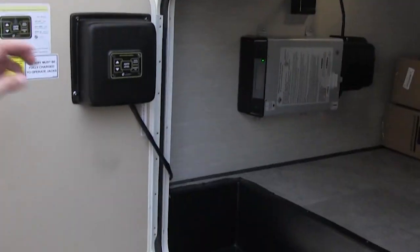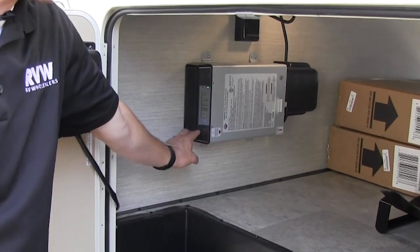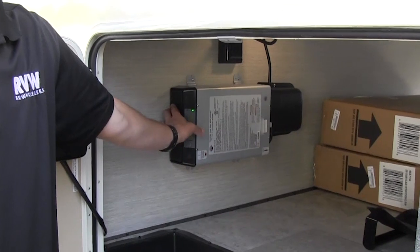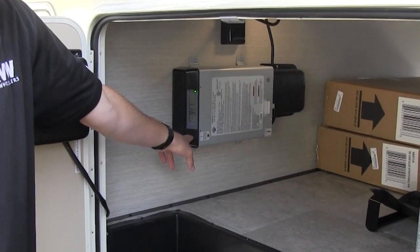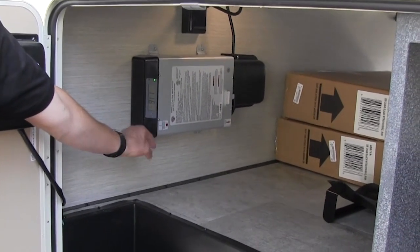Over here you're going to see the other side of your pass-through. Over here is going to be your inverter — all you do is push the power button there, so anytime you're not plugged in you can use that, and the refrigerator can actually operate off of the battery. You can hear it running and it shows your voltage there as well.